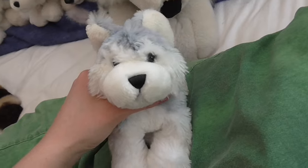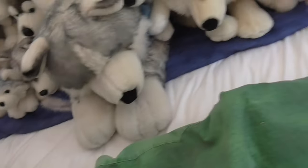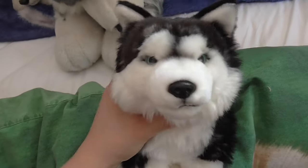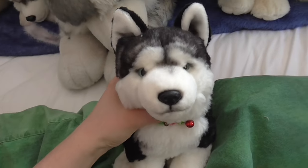So I have this Webkinz husky, and this one, and this one, and this one. And I have this signature husky, and this signature husky, and this signature husky.